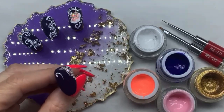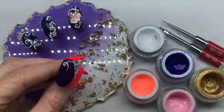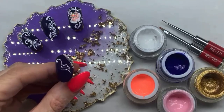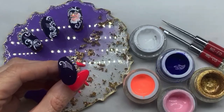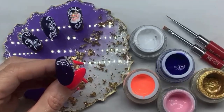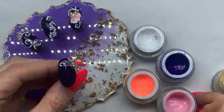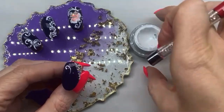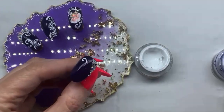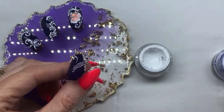You've got all the time in the world to get your creation as perfect as you want it before setting it in a UV or LED lamp. Another good thing about these paints is they cure with no tacky layer, meaning that as soon as you've created your design and cured it, it's finished and ready to go — you don't need to apply any top coat unless you really want to.